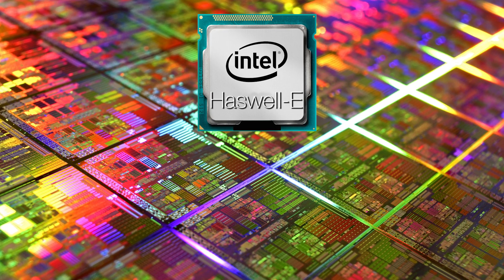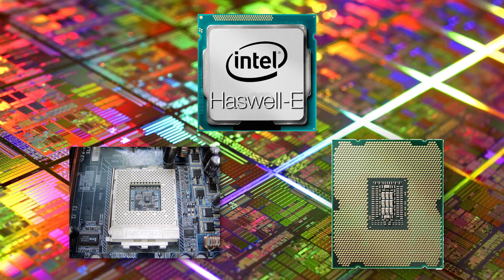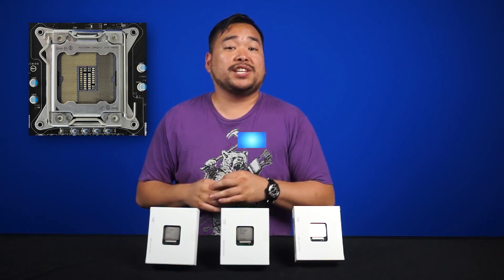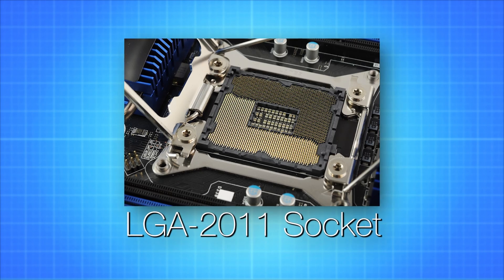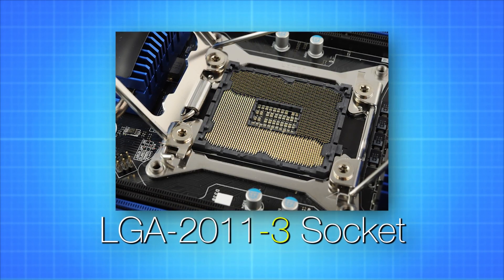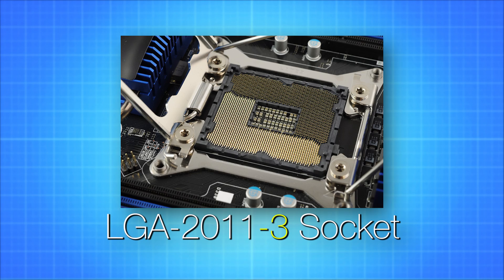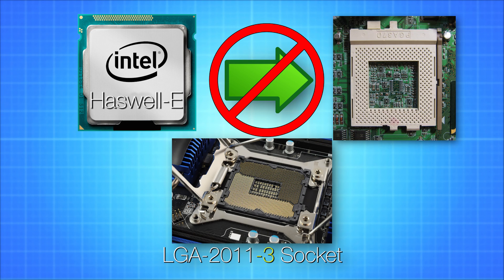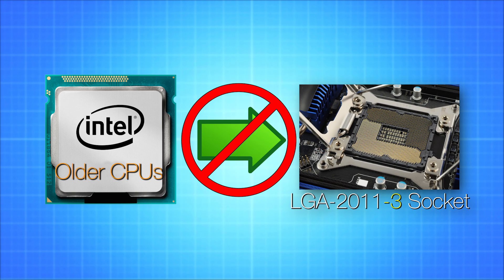So with the launch of a new processor comes a couple of things: a new socket and a new chipset. Let's first start with the socket. This time around, Intel is actually sticking with the LGA2011, except now it's Revision 3, now called LGA2011-3. Although the pins are the same, Intel is not allowing for backwards compatibility whatsoever. Haswell E CPUs won't work in older boards, and older CPUs won't work in 2011-3 motherboards.